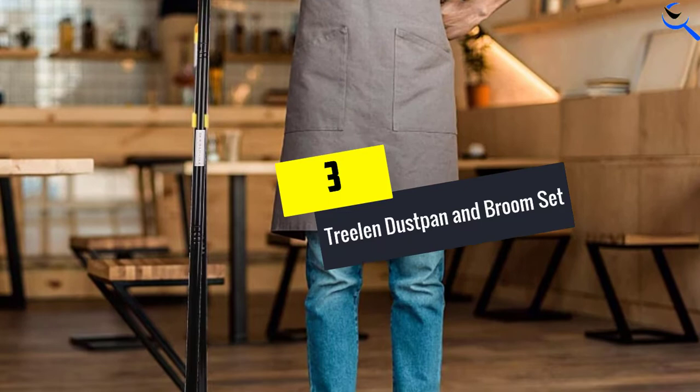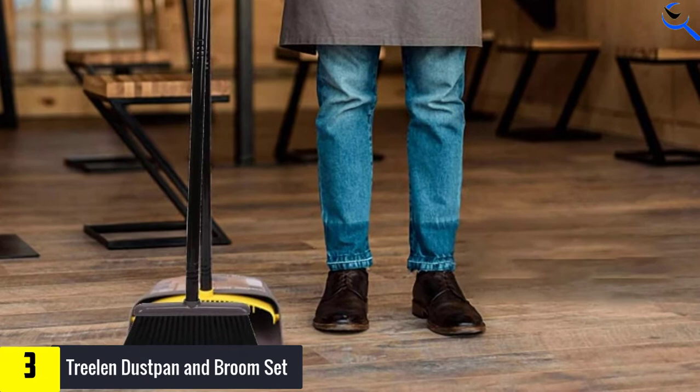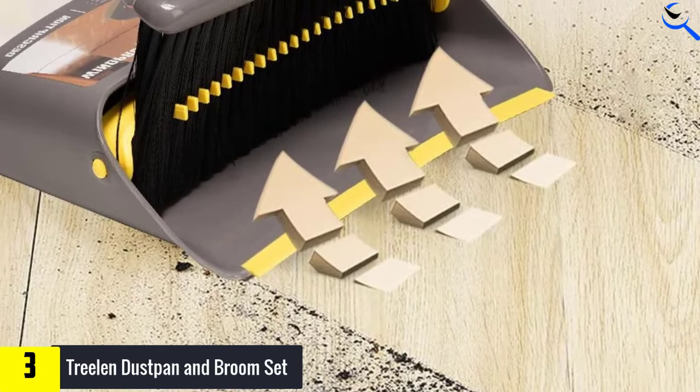At number 3, we have Treelin Dust Pan and Broom Set. This floor cleaning set comes with a long-handle broom and locked dustpan. Some people can find it uncomfortable from bending up and down while sweeping. Hence, the Treelin broom handle has three levels of extensions that can be 40, 51 inches, or 50 inches long. Because of this special feature, say no more to back pain from bending while cleaning.